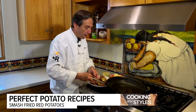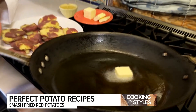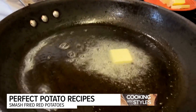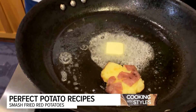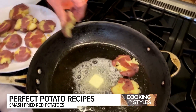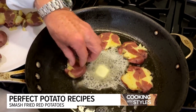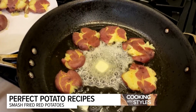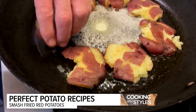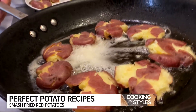I've got my pan on medium-high heat, about four or five tablespoons of oil in there, and I'm going to add a little bit of butter. I'm adding butter to the oil — the oil will stabilize it and allow it to get nice and golden brown. Into this I'm going to add the smashed red potatoes and brown them up so they're crispy and delicious. It's going to be about five minutes per side. Get that butter all the way around there.